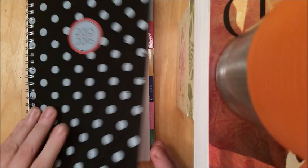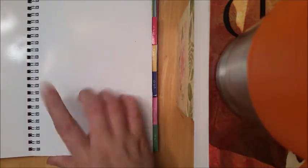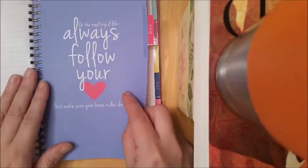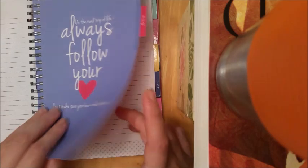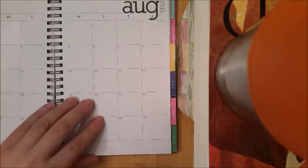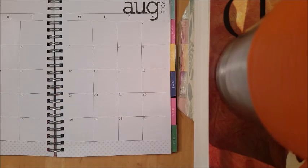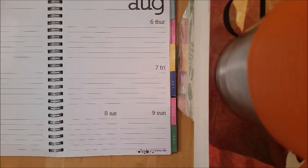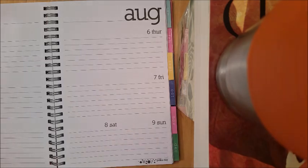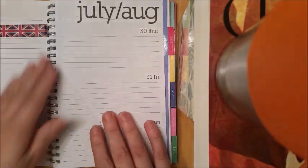This is my planner from Walmart. On the second page there's a little pocket. At the beginning of every month there is a cute little quote, a notes page, the month at a glance — I really wish I could show you guys a further-out zoom — and then your week at a glance, or your week on two pages. So we're going to go ahead and get started with this week.